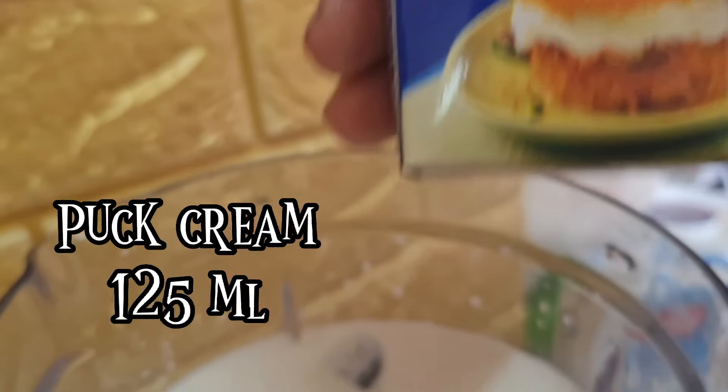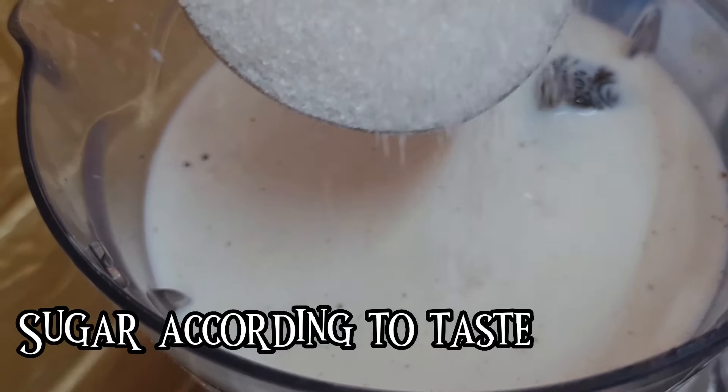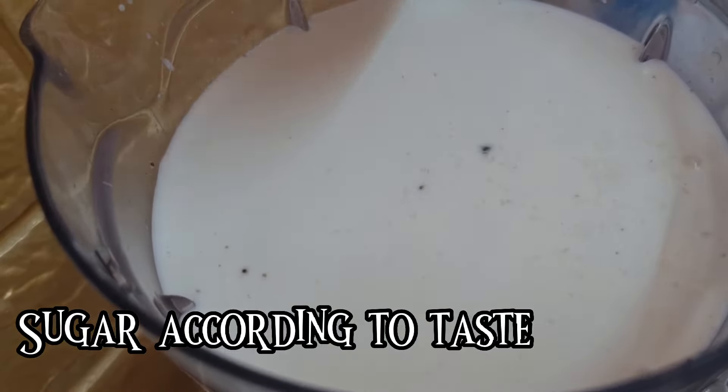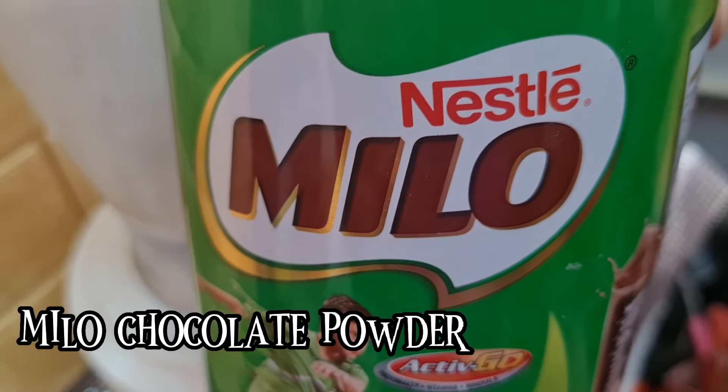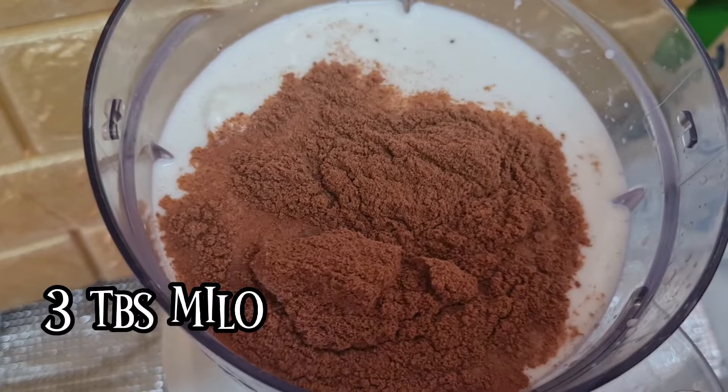Now add puck cream, 125 ml, and sugar according to your taste, as much as you require. Next, add the Milo chocolate powder — I added three tablespoons.